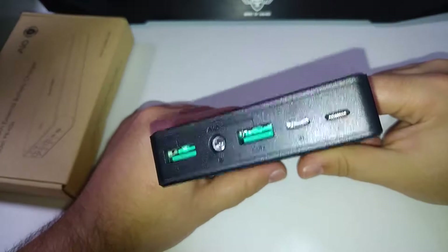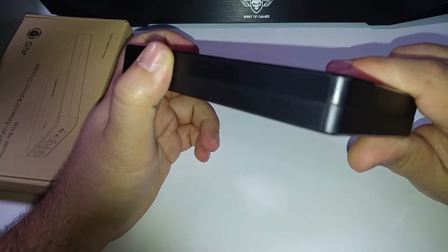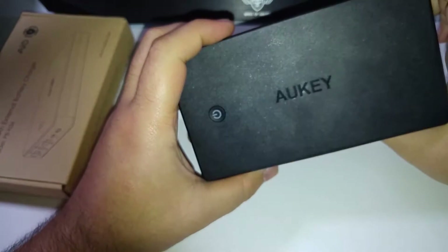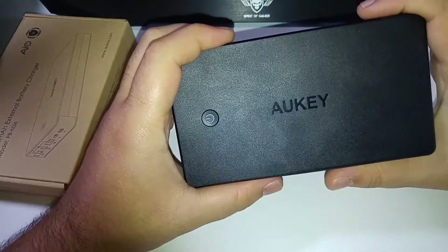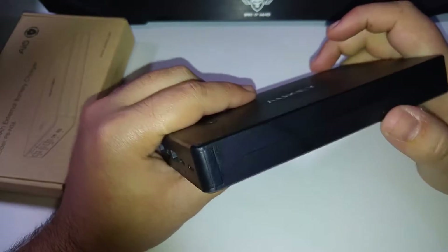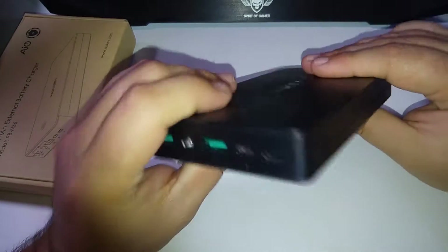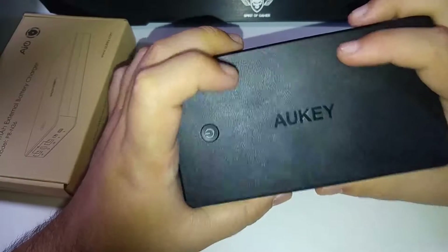Je vous l'avais mis en top 5 parce que je la trouvais vraiment très correcte en prix. J'ai vu qu'ils avaient une assez bonne réputation, et personnellement, ça fait très exactement une semaine et demie que je l'ai. Franchement, je ne suis pas déçu. Elle tient parfaitement la charge et je n'ai eu strictement aucun souci. C'est une batterie que je vous conseille. N'hésitez pas à aller voir sur le dernier top 5 que j'avais posté, ou sur le site internet — vous retrouverez le lien d'achat. Il y a souvent des promos où ils la mettent à 22,50 €, sinon en prix normal elle est à 27,90 €.